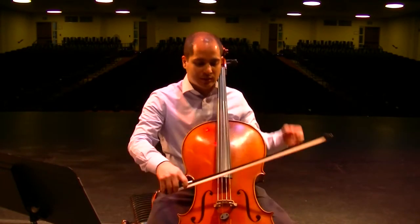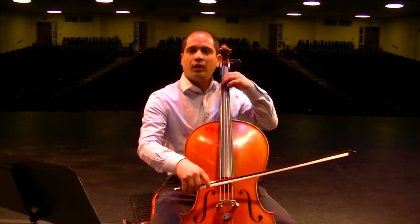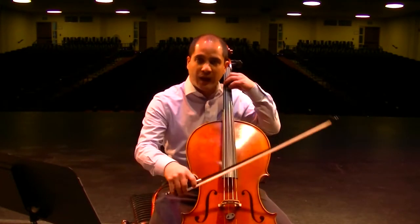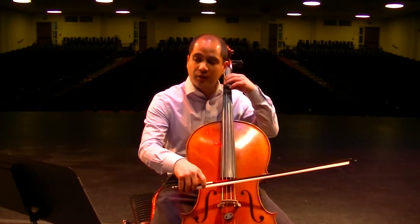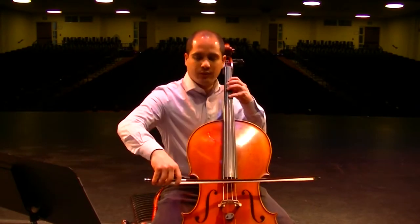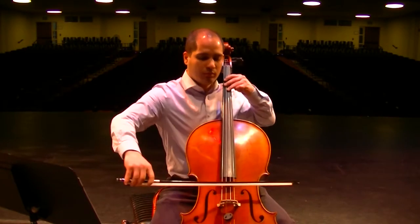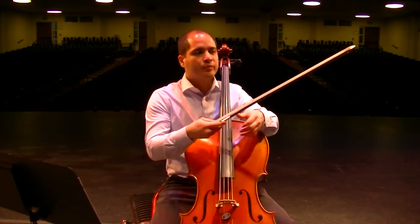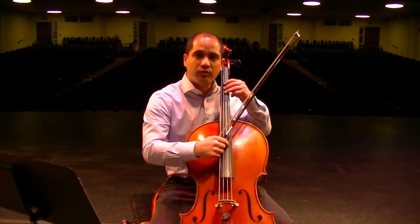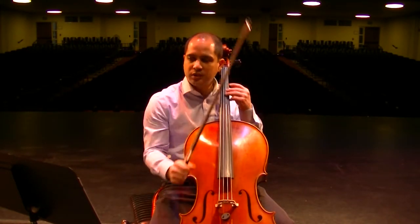The beginning starts out nice and soft, and then you have a crescendo marked in measure three. That crescendo — we need to make sure we're actually starting from nothing, and then each note builds. Then the pizzicato is immediately back down to piano, so you don't really have to dig in much, just let it be soft.